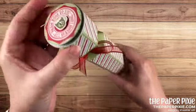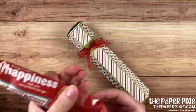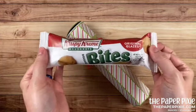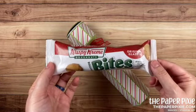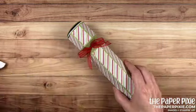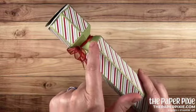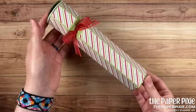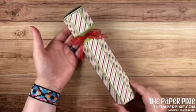It is sized to fit a K-cup in the top and in the bottom of the box I've got some Krispy Kreme donut bites. I love this idea and my inspiration came from this month's Paper Pumpkin Kit. I created sort of a half-cracker box here and I'm going to show you how to make this without the envelope punch board, which we're used to using. It's a really easy box to make even though it looks pretty complicated, so let me show you how.